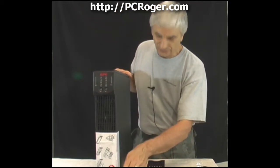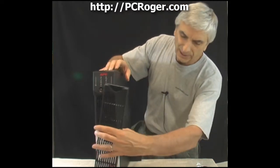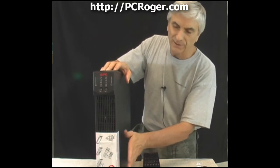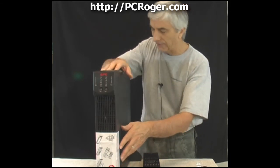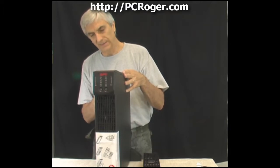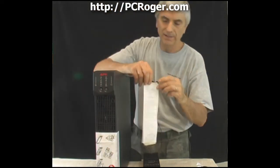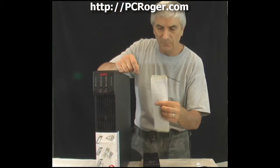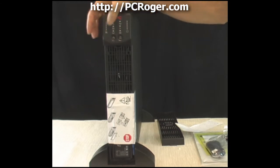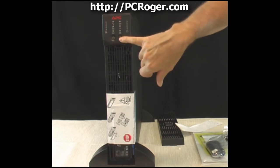The feet are screwed in place and look like they can be adjusted. There's a standard sticker on the front — a quality assurance test card that came with it. The front panel has the standard LED indicators for power usage, power issues, and battery condition, along with an off switch and an on/test switch.